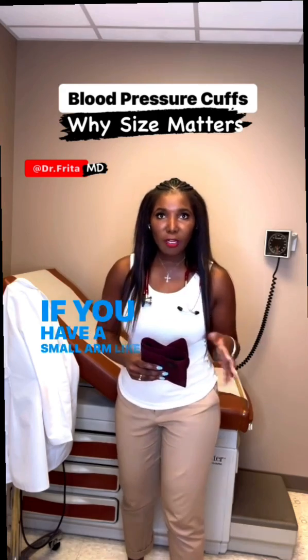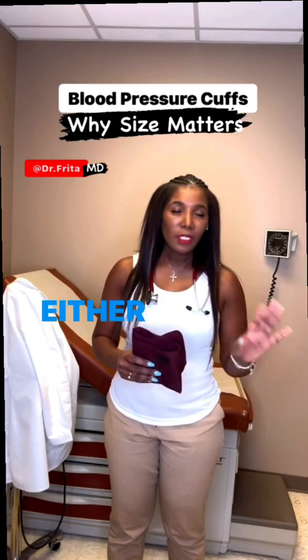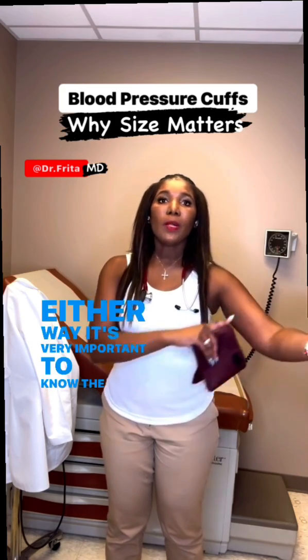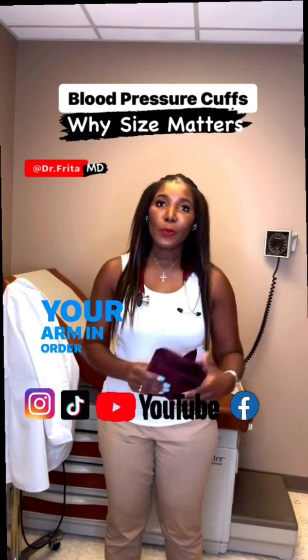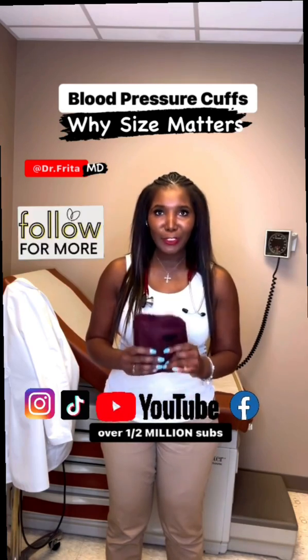If you have a small arm — less than nine and a half inches — then you may actually need a children's cuff. Either way, it's very important to know the circumference of your arm in order to have the proper blood pressure cuff size and accurate blood pressure measurements.